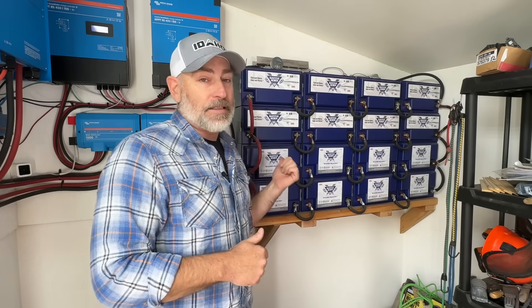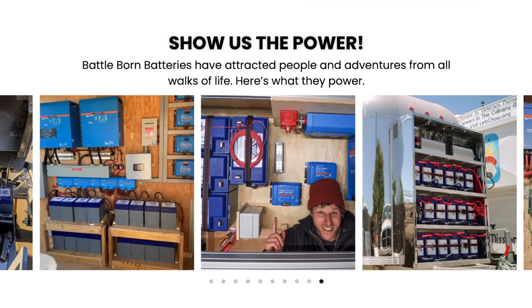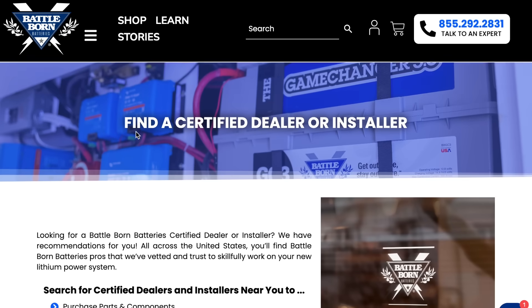Battle Born is the sponsor of this video, but even if they weren't I'd still be telling you this — they've provided for our family for years with no issues. There are over 300,000 Battle Born batteries out in the world being used every day. They have great customer service based right here in the United States — you'll talk to an American when you call. They offer free shipping within the contiguous US and financing is available if you can't afford the system upfront.